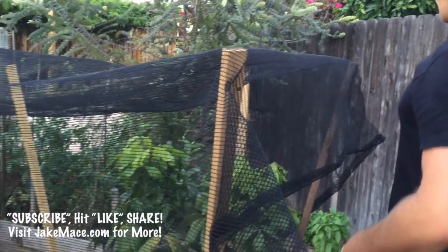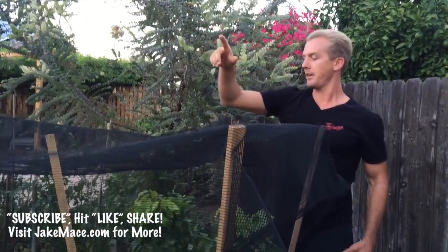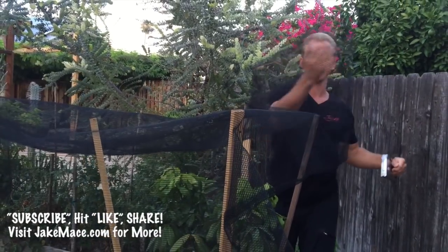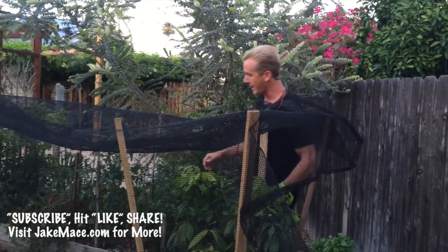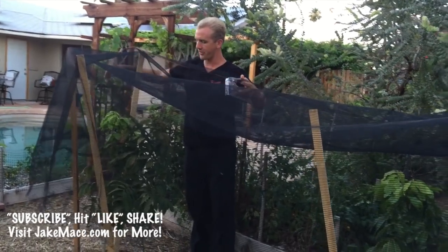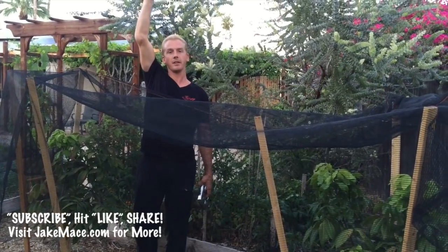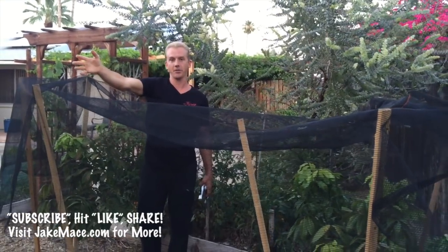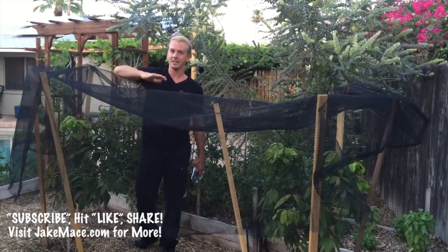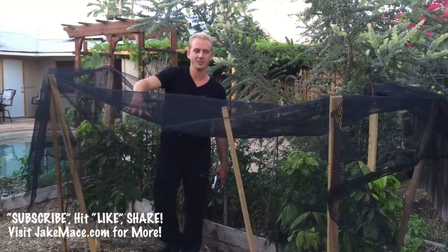I put the staples on there, and the sun rises over here and sets over there. So it's important that I'm giving these longan trees some morning sun. I have this shade kind of flipped up so the morning sun can hit the tree, but when the sun's at noon and into the afternoon, these guys are protected. So from about 10:30 to 11 o'clock until the afternoon, give them 30% shade cloth.